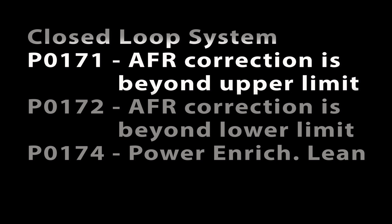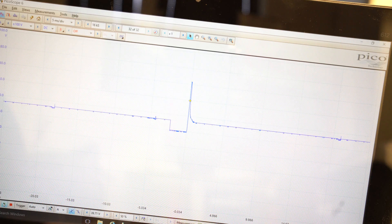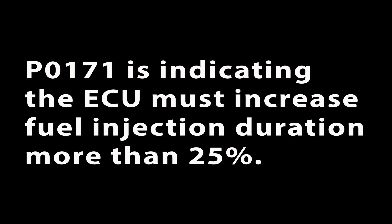P0171: the correction amount of injected fuel is beyond the upper limit. The closed loop system will increase or decrease injector duration a maximum of about 25%. P0171 indicates the ECU is having to increase fuel injector duration more than 25%, trying to get the O2 sensor voltage back up to the 0.7 to 0.8 range. This can be caused by the air-fuel ratio being too lean, low fuel pressure, a clogged fuel filter, or one or both fuel injectors partially clogged.